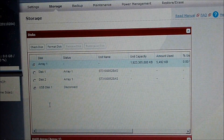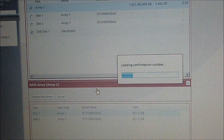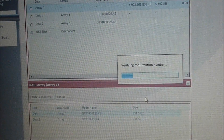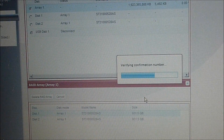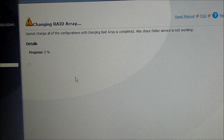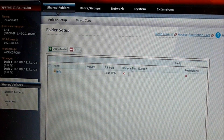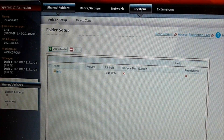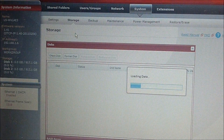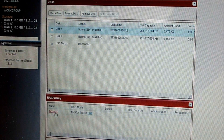Because I only need 2 terabytes, I'd rather have the safety of RAID 1. I'm going to delete disk 1. It's asking me for a confirmation before I can actually delete the array. After I deleted the drives associated with the first array, it brought me straight back to the shared folders page — essentially the main startup page. Now I'm going to go back into Systems, click on Storage, and scroll down to the window where it says RAID Array — Array 1 — and click on RAID 1.